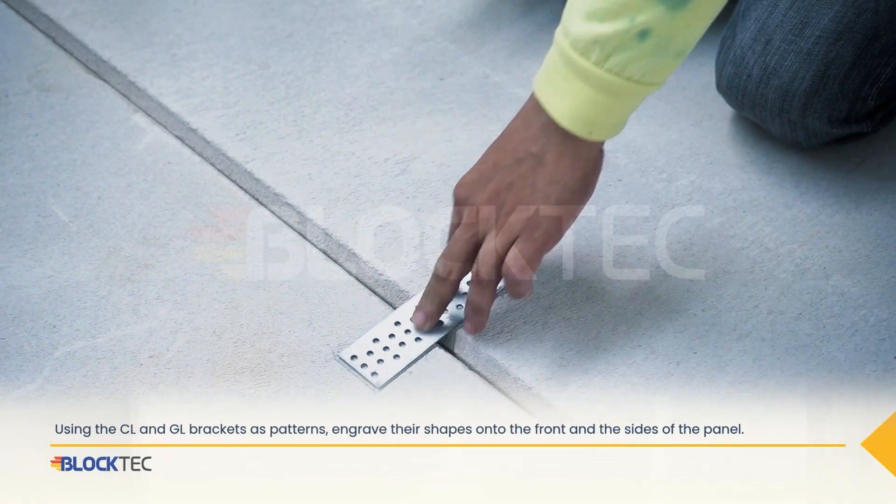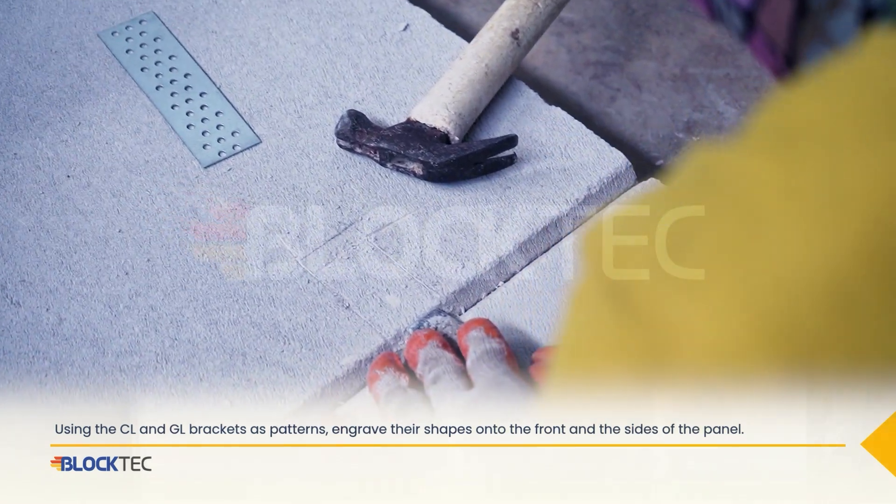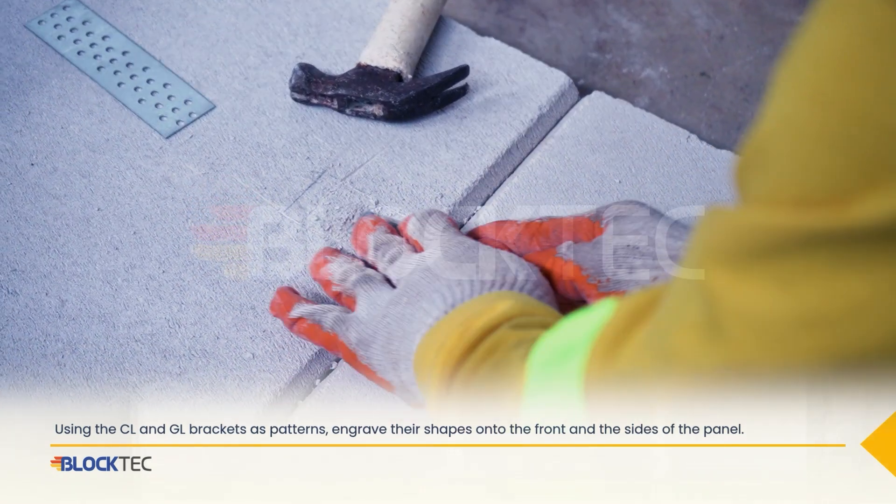Using the CL and GL brackets as patterns, engrave their shapes onto the front and the sides of the panel.